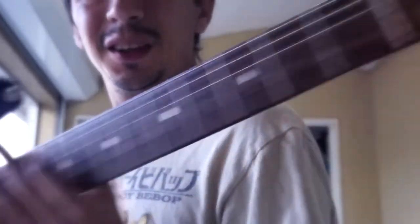This thing is beaten to shit. Horrible. Look at the headstock. I let my little sister borrow it for a little while, and I guess she's not very good at taking care of things. So I'm going to see if I can bring it back to life.